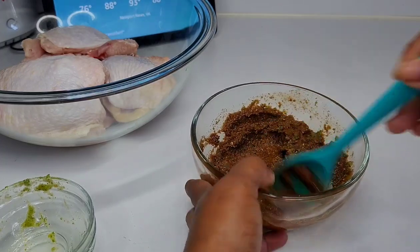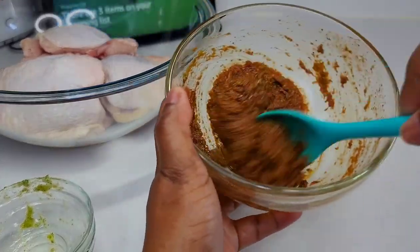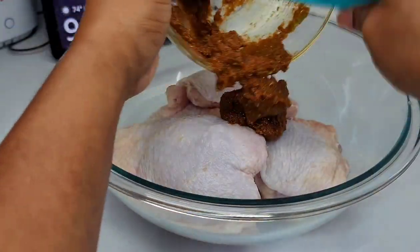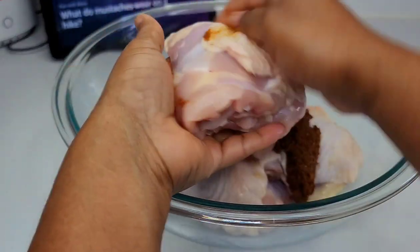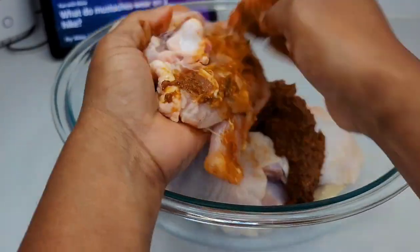Then we'll start applying it to the chicken thighs. You want to rub it in and make sure that it's well massaged into the thighs. Lift the skin and put some of it underneath the skin, making sure the chicken thighs are fully coated. Once we're done, cover it and allow it to sit and marinate for at least two hours.